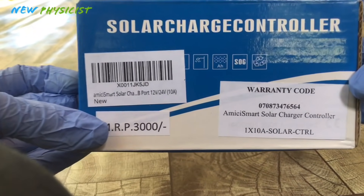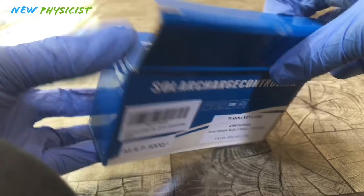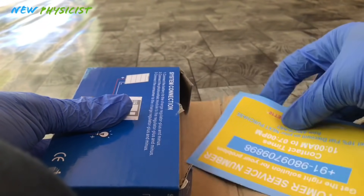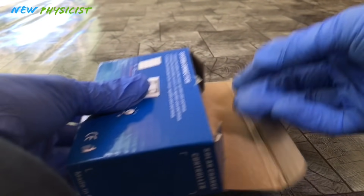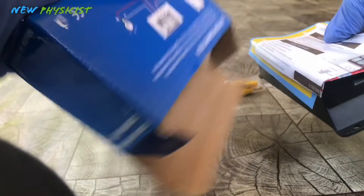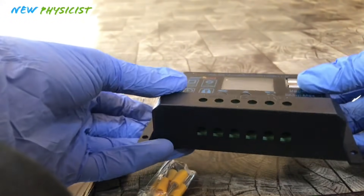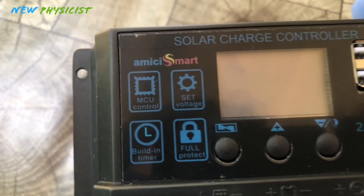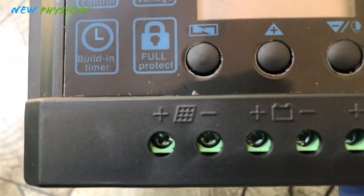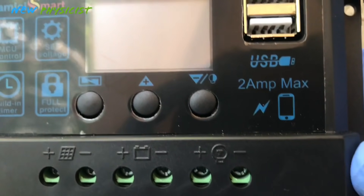This is a 10-ampere PWM charge controller. Charge controllers are used to protect the battery from getting overcharged or over-discharged, and also stops the reverse flow of charge from the battery to the panel. There are mainly two types: PWM charge controllers and MPPT charge controllers. MPPT charge controllers are best for larger power systems, but for small systems like this, PWM charge controllers are enough.